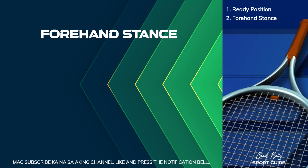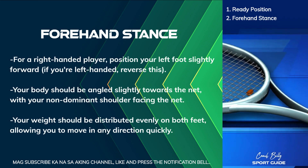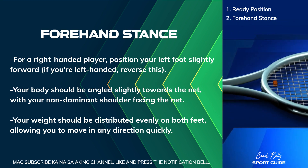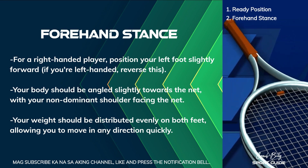Forehand Stance. For a right-handed player, position your left foot slightly forward. If you're left-handed, reverse this.